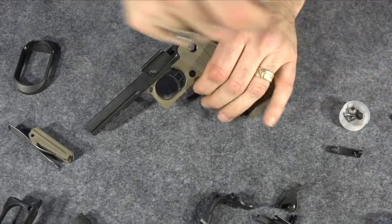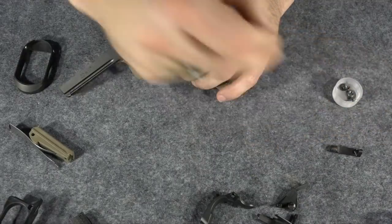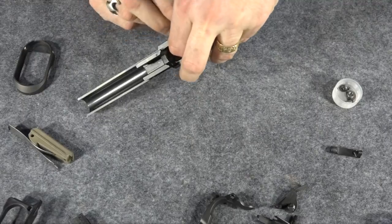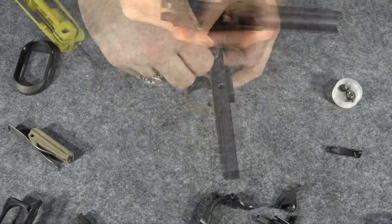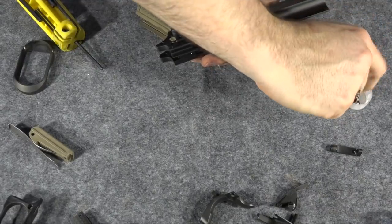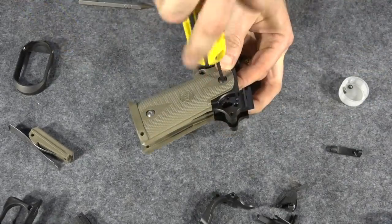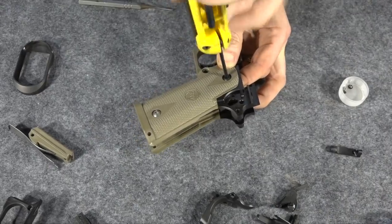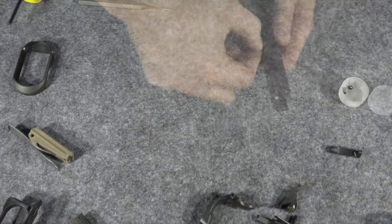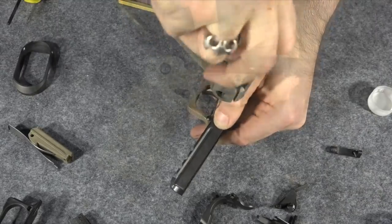I'm going to start putting this grip module back on the gun now. I've got to figure out how these go back in — that one's in. Now let me put a grip screw in it. The top grip screws are a little longer because they actually go into something, so the bottom ones are shorter. Now let's do the same on the other side. It's engaged with the little bushing in there — I can feel it pulling that bushing into place and it's tight. This takes two allen wrenches: one on the back and tighten this one down.